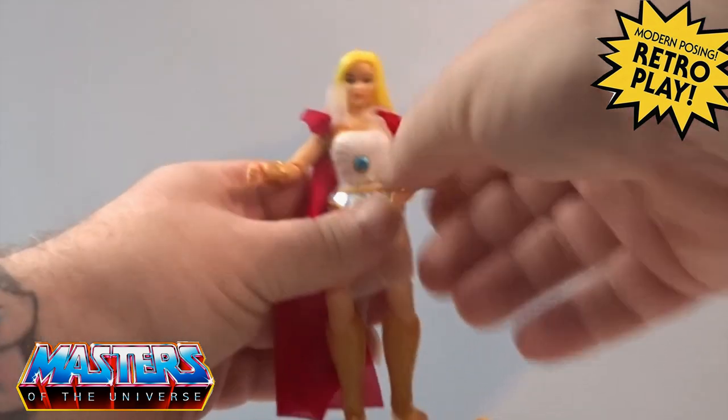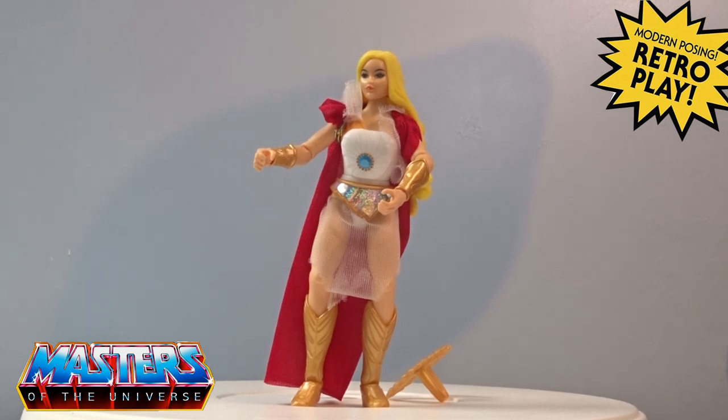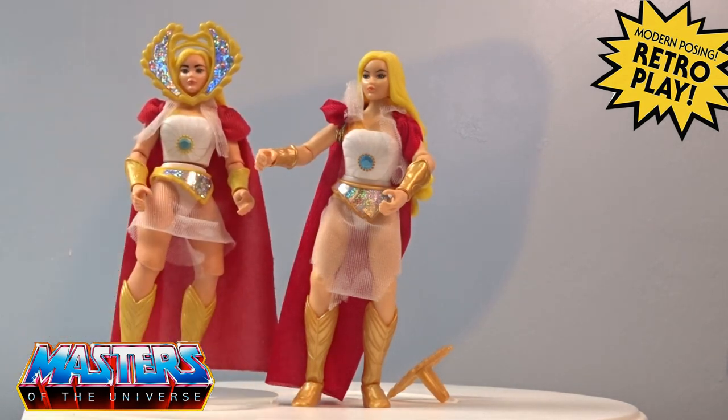She comes with all the same poppable-type features — the head, the arms, the hands, the waist, and also the boots are all poppable joints, as with the Origins figures. I'm glad this was re-released, although I did actually end up getting the original She-Ra on the secondary market, still at quite a good price.